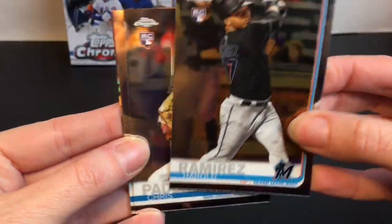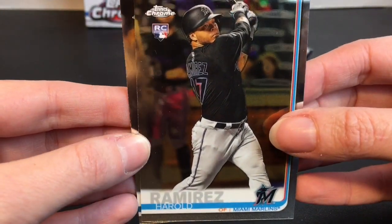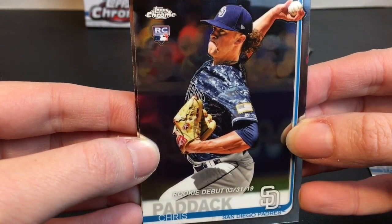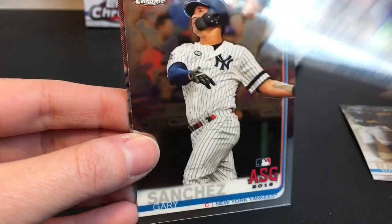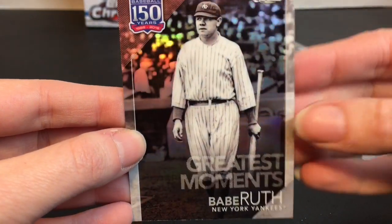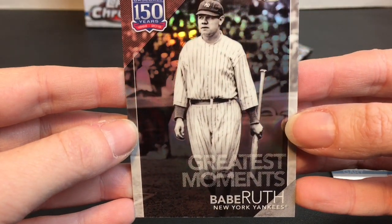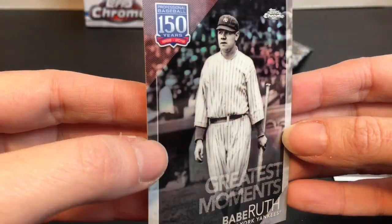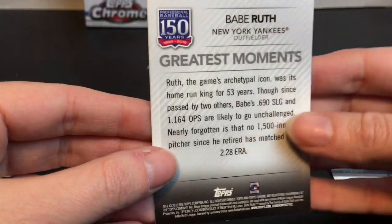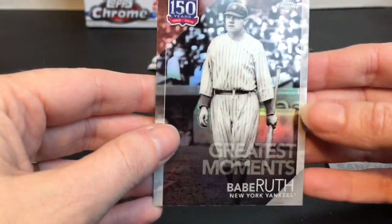Oh yes, they are like the football cards — so cool! My lights are going to have a major glare, but here is the Miami Marlins' Harold Ramirez, and then we have Chris Paddock. Here's Gary Sanchez from the New York Yankees. Oh, look at this — Babe Ruth has a Greatest Moments card for the New York Yankees. My camera is not doing it justice, but in person these are so shiny.